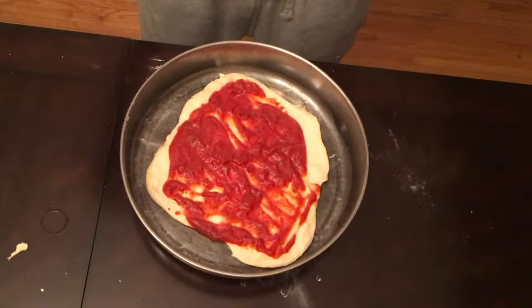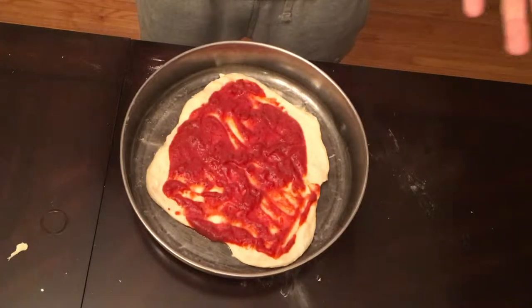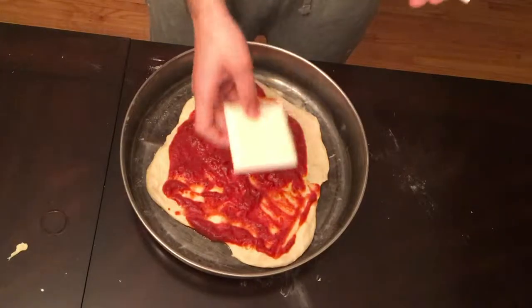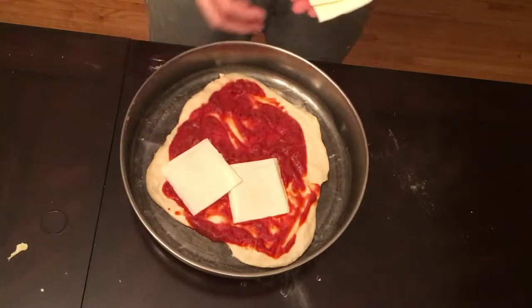Now that you got the sauce on it, you need to put the cheese on it. But I lost my cheese grater and I don't feel like walking to Target to buy another one. So I'm just gonna use these and just throw it all over the pizza.